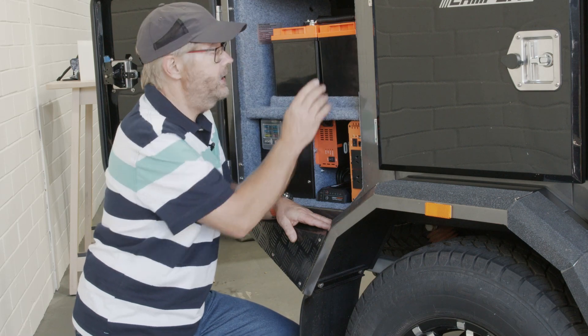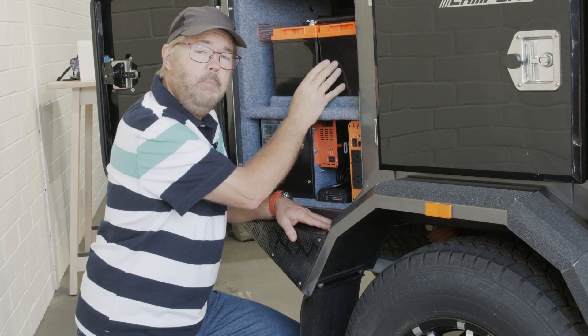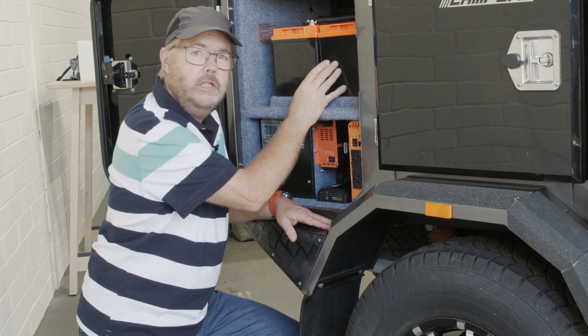The heart of the system is the iTech 120X Pro lithium batteries. Not only are they half the weight, but they're producing twice the power of the old AGM system.